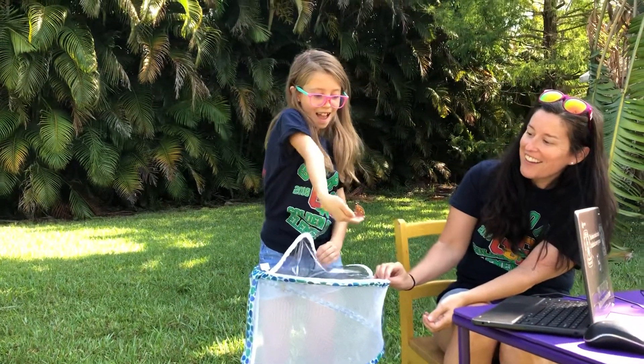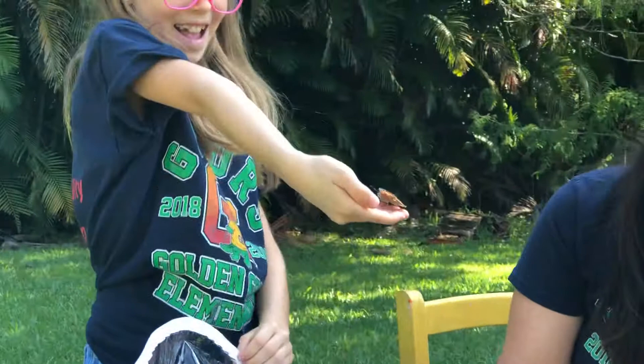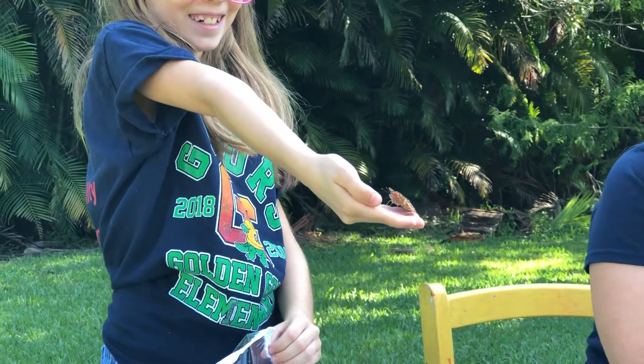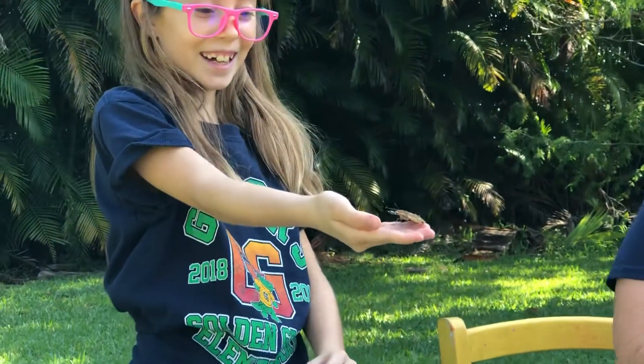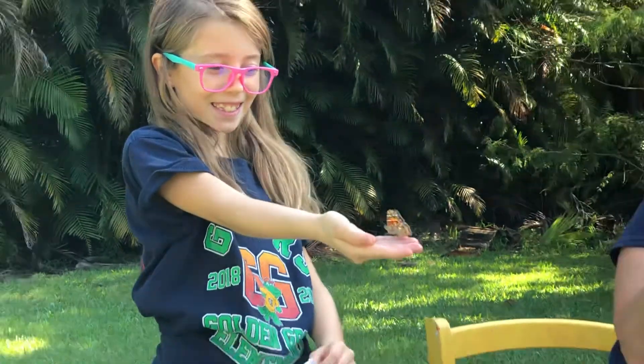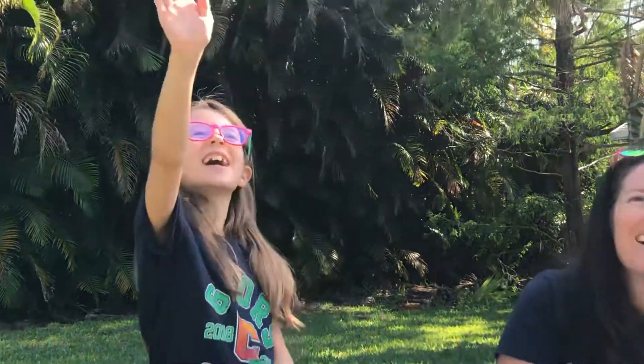Look at that — the butterfly's on Cam's hand. That's so cool. He's just hanging out there too. He doesn't want to fly away yet. Oh my goodness gracious, he's not ready — he wants to just chill. Bye, little butterfly.